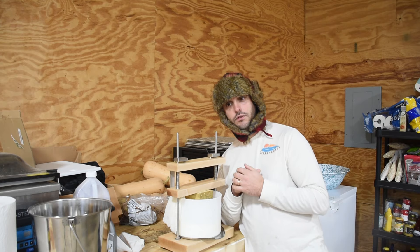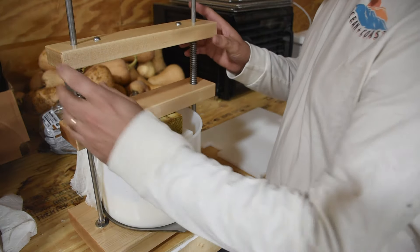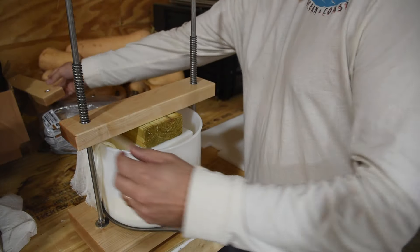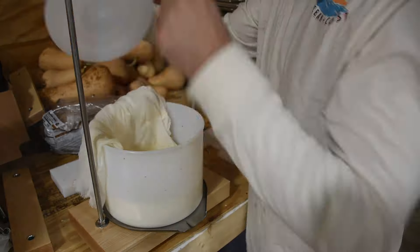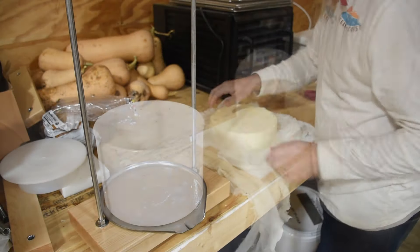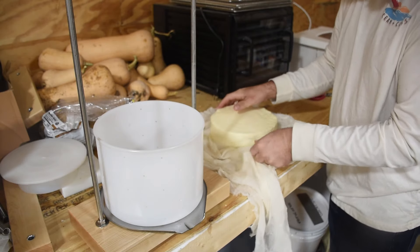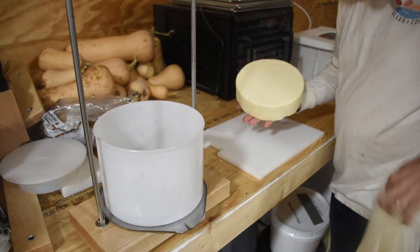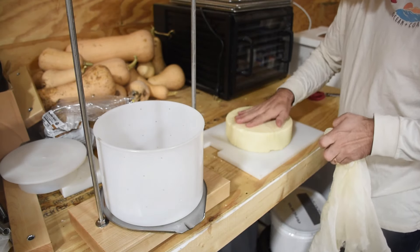First things first, we're going to take the cheese out of the mold. This cheese has been in the press at 50 pounds for 12 hours. Here is the block of our freshly pressed cheese. We're going to gently take the cheesecloth off. It's still moist.